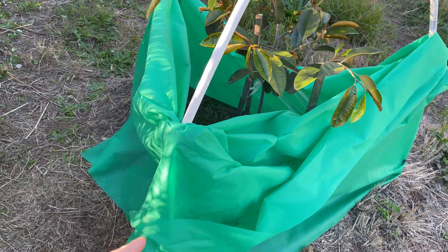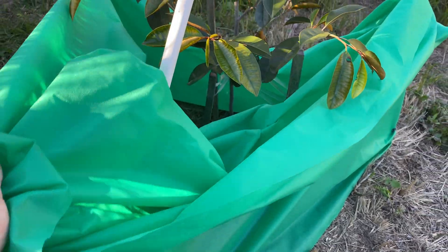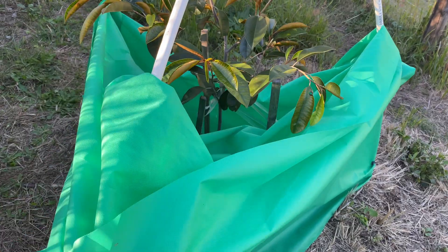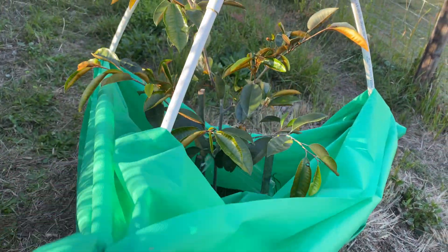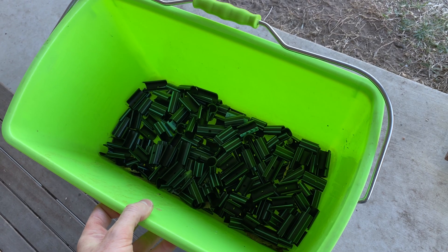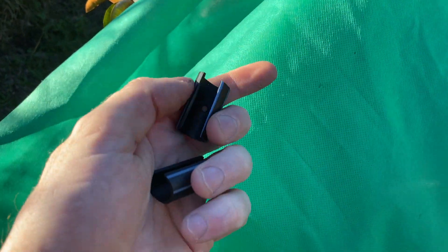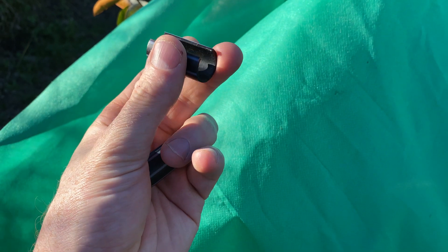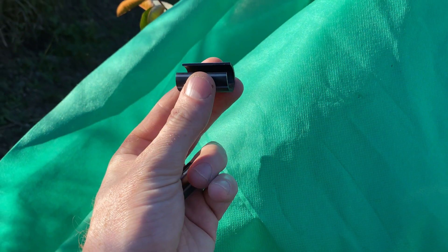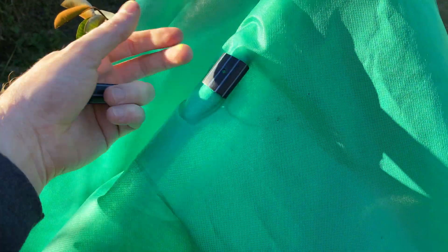I then use two-meter-wide frost cloth. You want to get heavier stuff — the heavier the better — because you're only using it temporarily overnight. In the afternoon I wrap this over and around the tree using these small clamps, which are basically irrigation pipe with a slot cut in them, cut into three to four centimeter sections. You just clamp them on and they'll hold the frost cloth on overnight.